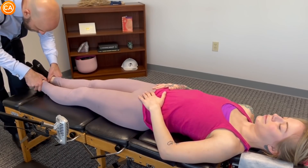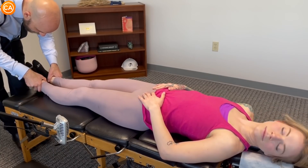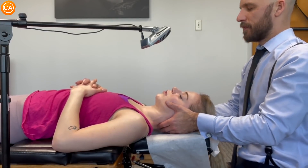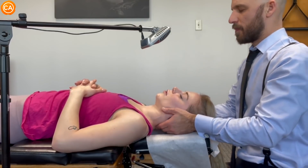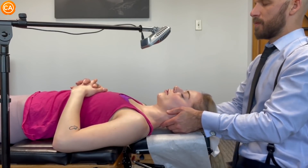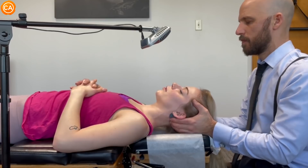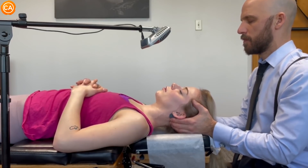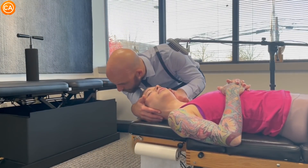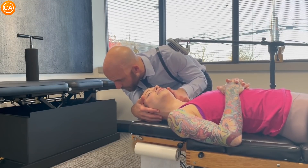Okay, now turn your head to the right, center, left, center. Go right here. Let your head drop, let your shoulders drop. Good. Let it all go loose. Loose. Good. Breathe. Keep breathing.